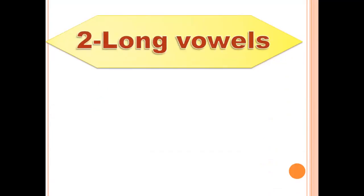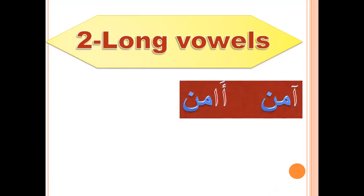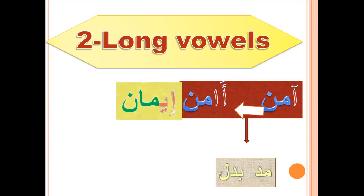Now we will learn together long vowels — letter Aleph with long vowels, like Amana. Long vowels means mad with Aleph, mad with Waw, mad with Ya — Amana. The letter Aleph followed by Aleph mad or Waw mad or Ya mad. Aleph mad like Amana — this type of mad is mad badal, because the mad letter is preceded by Hamza. Iman — the mad letter followed by Ya mad. Ba'is — Hamza followed by Ya mad. Mad with Waw, like Yura'oon — Hamza followed by Waw mad.